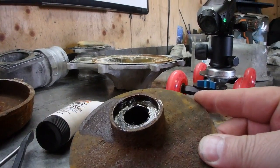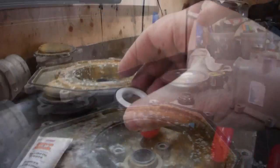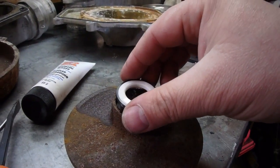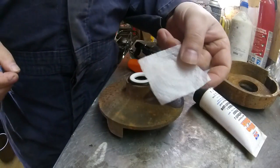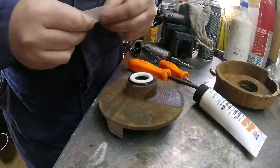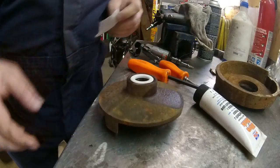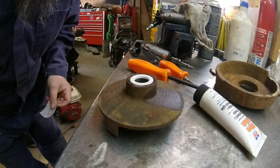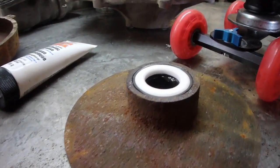I got the inside coated with synthetic grease, so now if I grab the seal, I like to use the little protective coating that it came in and then push it in straight — and that went in really easy. That's installed with a brand new seal.